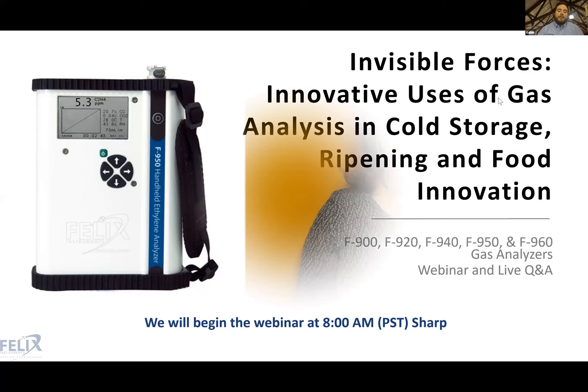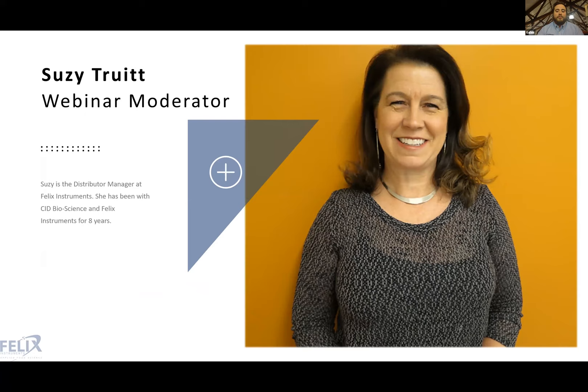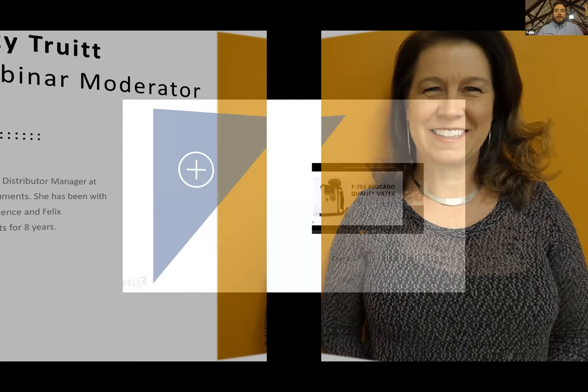Before we get started, we have some housekeeping to cover and introductions to make. Susie Truitt is our distributor manager here at Felix Instruments. She's been with the company for eight years and will be our webinar moderator, posting things in the chat and assisting people with any technical difficulties.